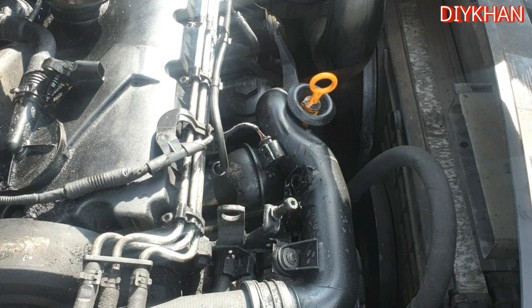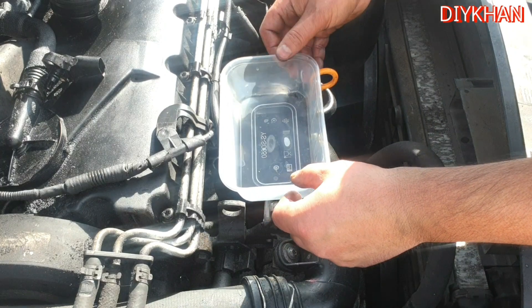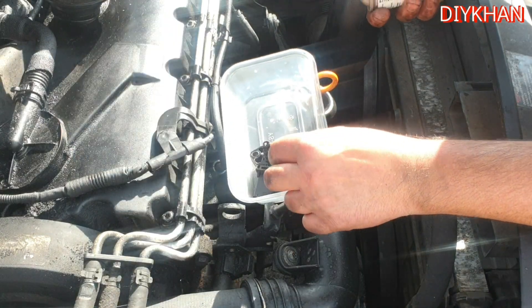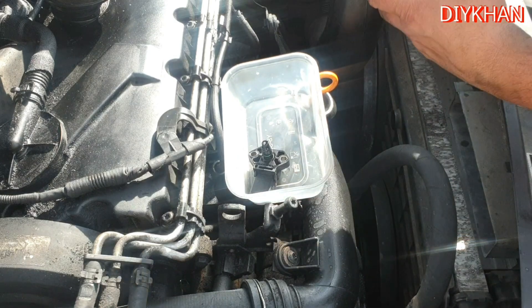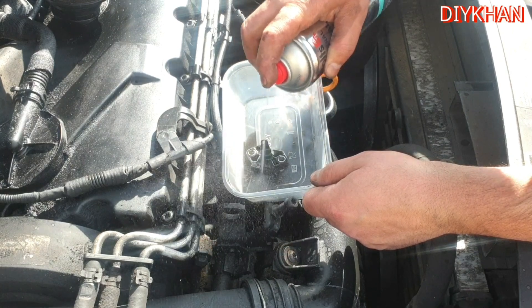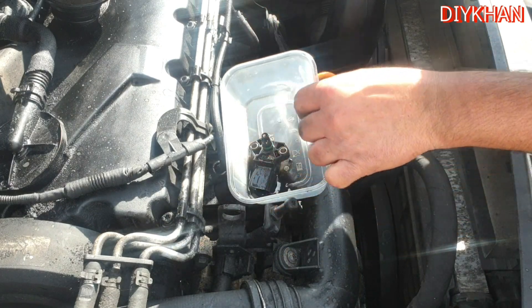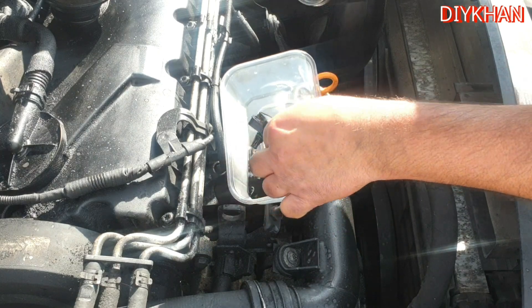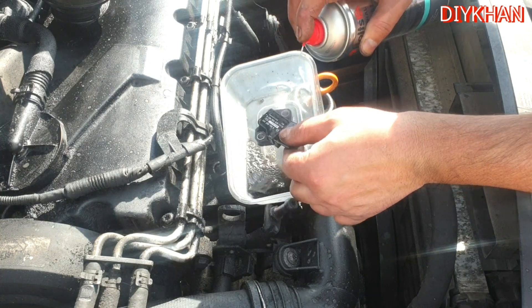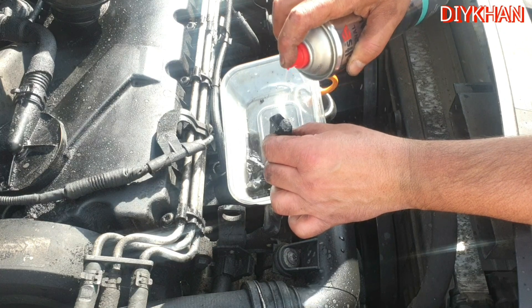Next, we're going to use a container, place the sensor inside it, and spray the contact cleaner inside the sensor. Because it's electrical contact cleaner, there's no harm in spraying inside it.